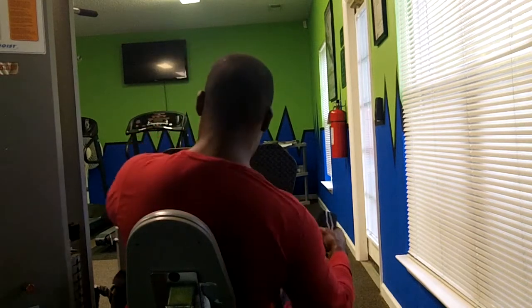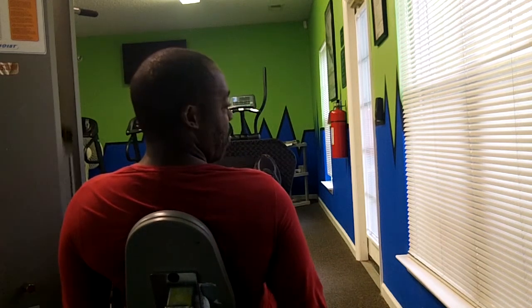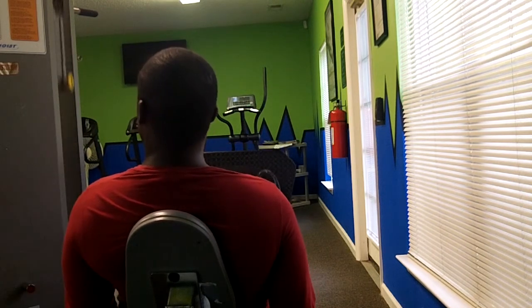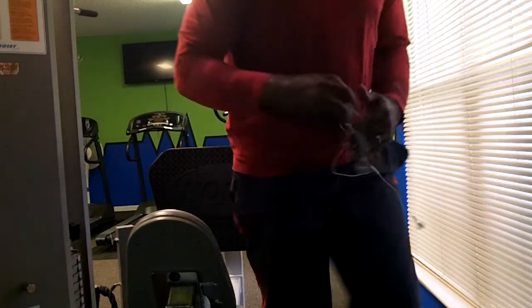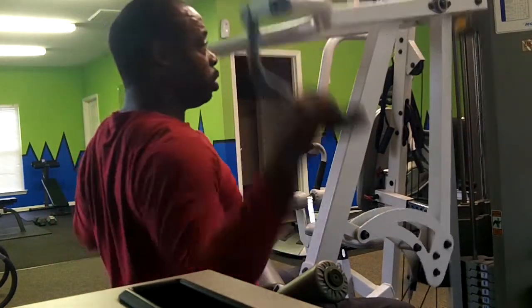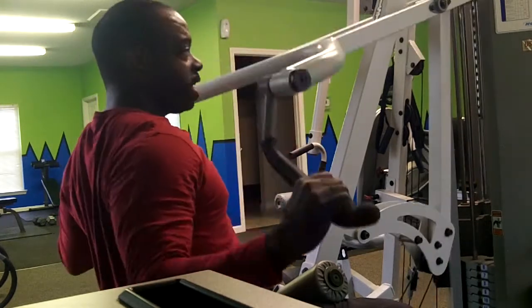I'm going to show you a couple of these. You just come in here like this — you're just extending, getting the leg press just like squats without having all that weight on your back. Then right over here beside it, we have our lateral pulls — so you get this action, it allows you to work your shoulders. You also get a little bit of chest action in here and upper back work.